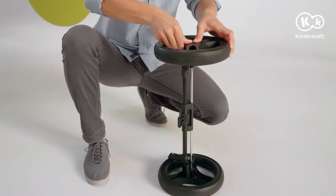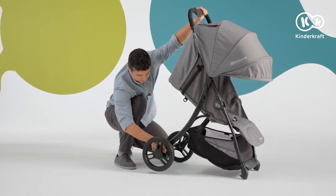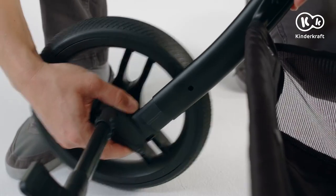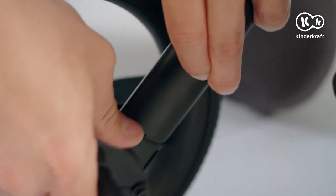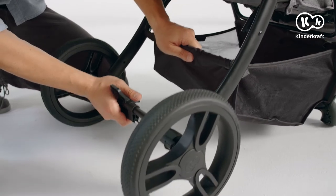Assemble the rear axle by inserting the lower ends of the frame into the holes in the axle until you hear a locking sound. Make sure the latches are properly secured. To remove the axle, press the silver tab and slide out the axle.